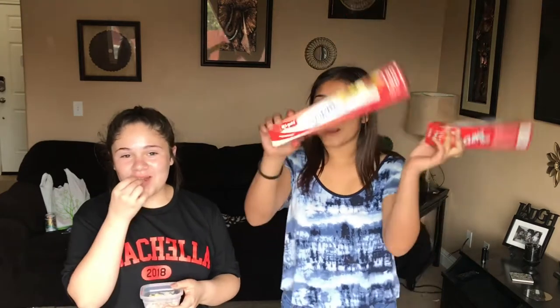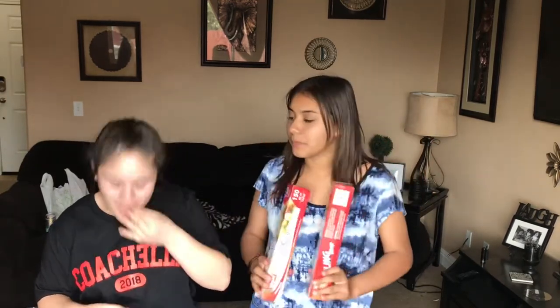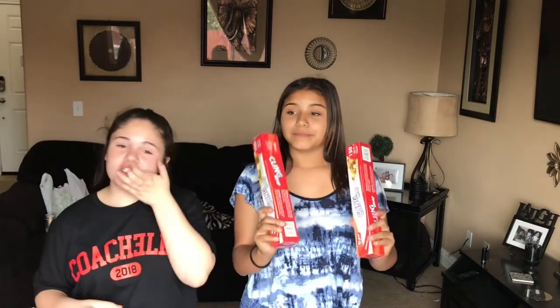I'm Coco, that's Nae Nae, and today we're going to be doing the Saran Wrap Challenge. So basically what we're going to do is wrap each other in Saran Wrap and give each other things to do. Real simple. Stay tuned.